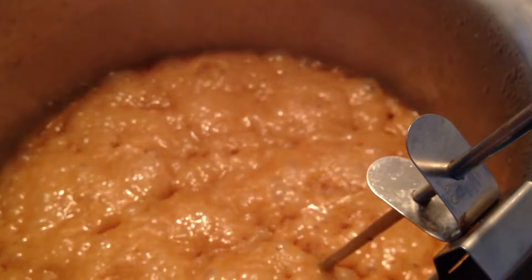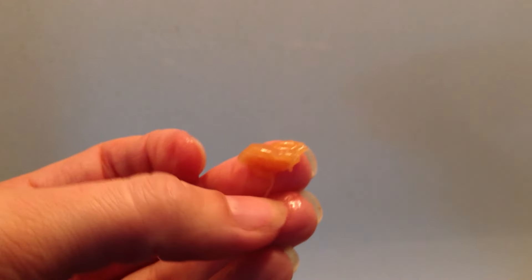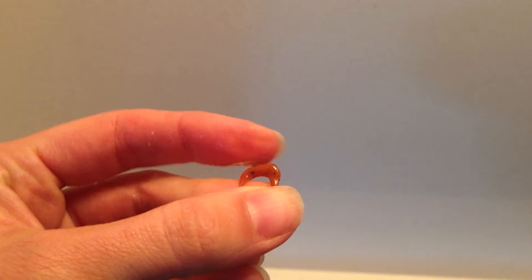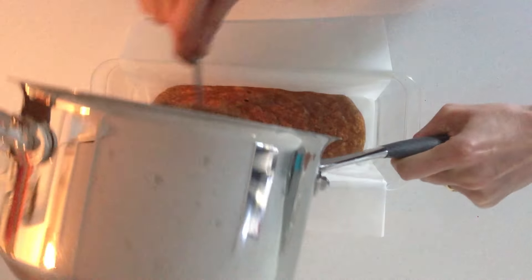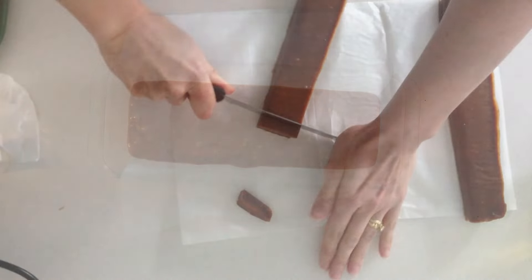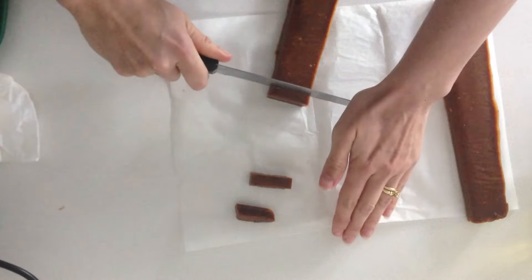If you don't have a candy thermometer it is a bit harder to judge when to pull it off the heat, but it is not impossible. I will show you what it looks like at a couple of different temperatures when you drop some into cold water. At 240 degrees it all sinks to the bottom — if you pull it out on your finger it is firm but not hard and it makes the water look a little cloudy. At 255 degrees it holds its shape instantly and is firm and hard. Immediately pour it into a lined heatproof container and leave it to cool. Once it is cooled enough to handle and is firm but still slightly warm, that is when you want to cut it into rectangles — if you wait until it is completely cold it is going to be quite hard to cut into neat shapes.